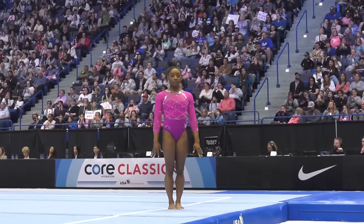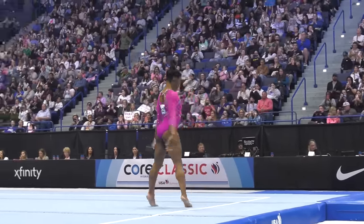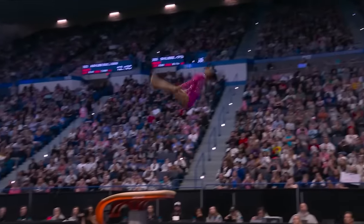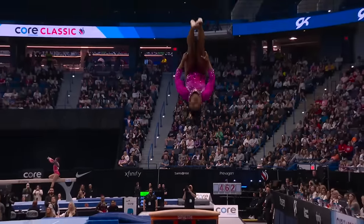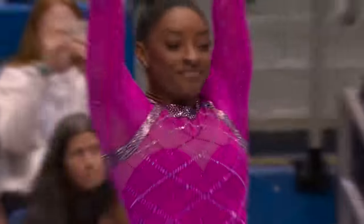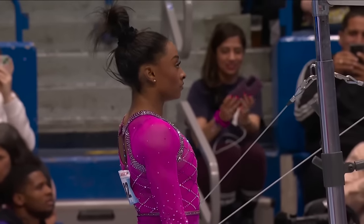It's the U.S. National Gymnastics Championships, and the atmosphere is absolutely electric. The arena is packed with fans, all buzzing with anticipation. You can feel the excitement in the air, like something big is about to happen. The lights are bright, the energy is high, and everyone's eyes are glued to the floor.